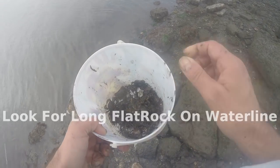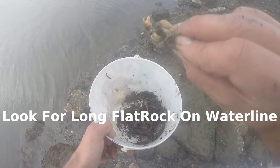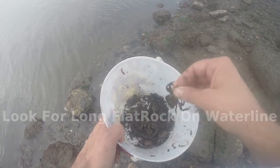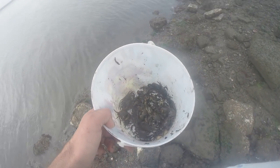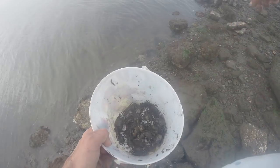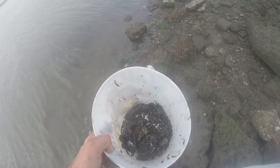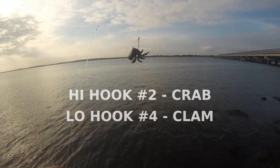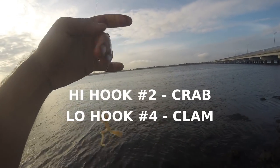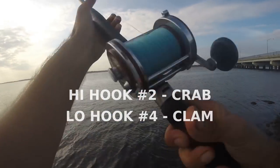I rounded up some local — well, not really local — Asian crabs. Invasive species, very plentiful. Wherever you go, any rocks, flip them over and they're just all over. You get them right along the water line. I'm going to try a crab on top now — I just had a hit on the clam and it definitely felt like porgy on the old clam.